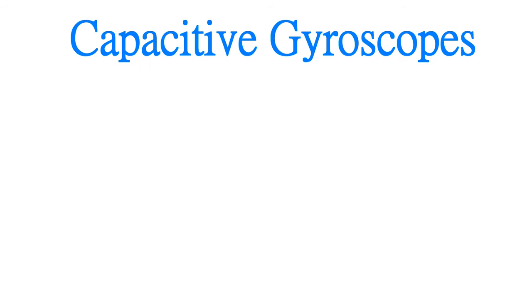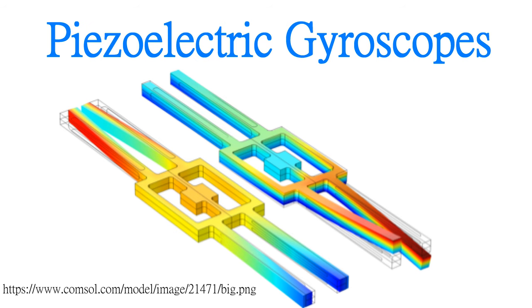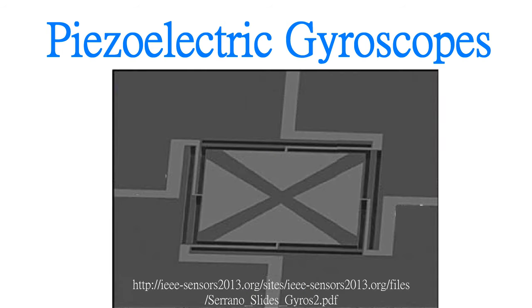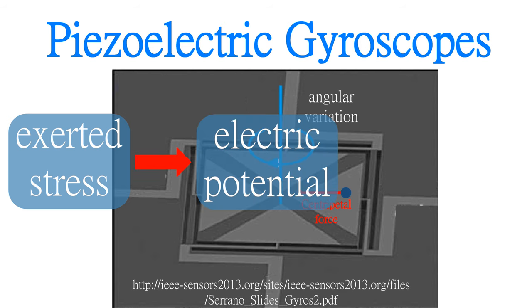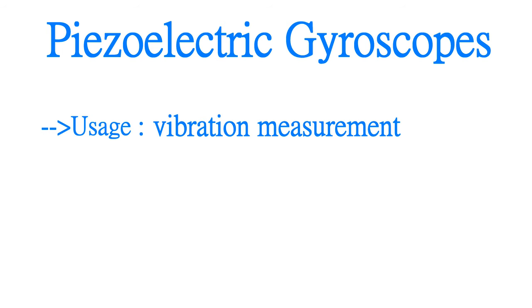And this kind of gyroscope is often used in smartphones. On the other hand, as for piezoelectric ones, their structure can be also designed as applying the Coriolis effect, which I will not describe again. But they can also be designed as the ones similar to the figure. When there is an angular variation, stress will be applied on the piezoelectric material. According to the property of the material, its sturdy stress will generate electric potential, which we can convert into angular variation. And they are usually used for measuring vibrations.